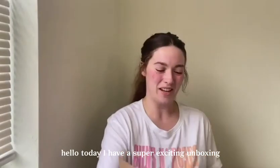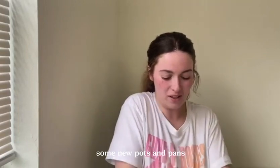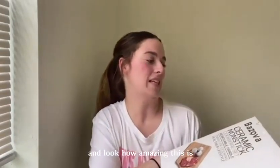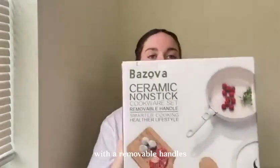Hello, today I have a super exciting unboxing to share. I have been needing some new pots and pans and look how amazing this is. This is a ceramic non-stick cookware set with a removable handle.